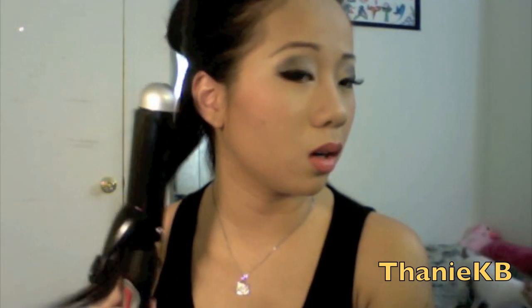I usually use my one-inch Hot Tools professional curling iron. I'm going to divide my hair out into a small section like this, go in with the iron toward me, clamp it, and curl it away from my face. See how I keep pulling it slowly so that I get toward the end.